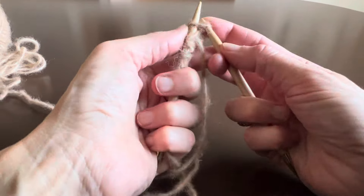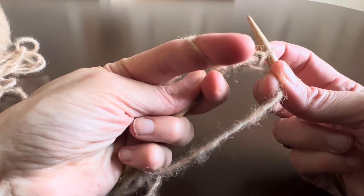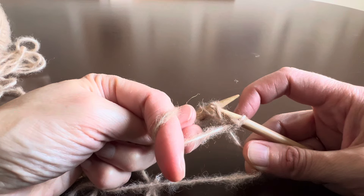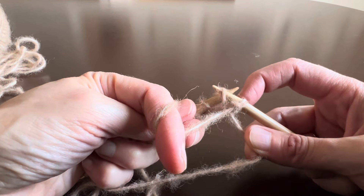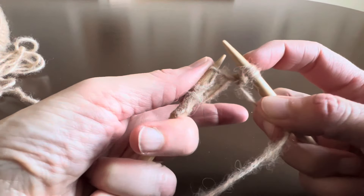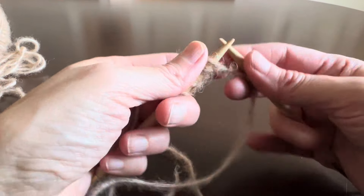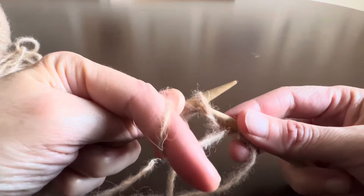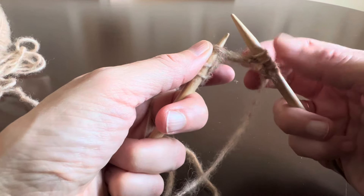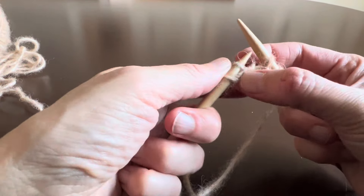Here's my first knit stitch. A purl stitch: putting the yarn to the front and putting the needle into the stitch as if to purl, but I'm just slipping it. Putting my yarn back, now I'm gonna knit this stitch. Slip stitch purlwise — yarn in front — knit. And here you see my last stitch.